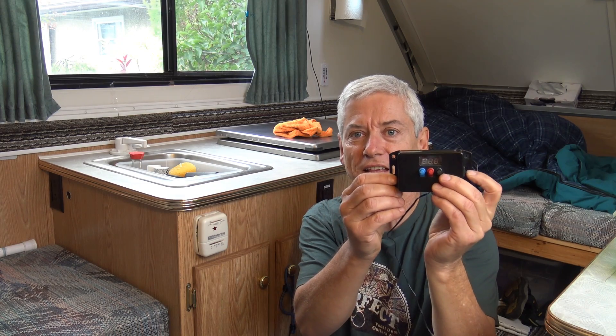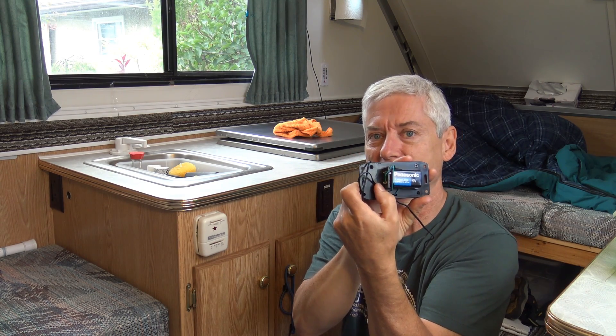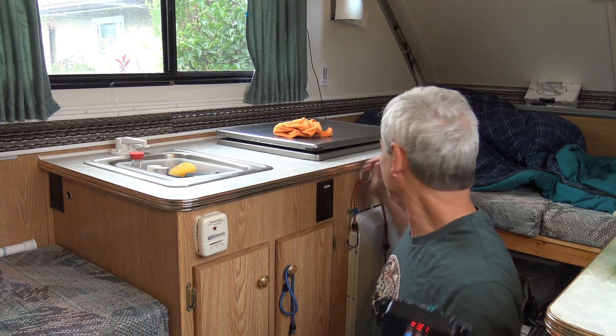There are so many uses for a little guy like this. You might have noticed it's running even though it's not plugged in — there's a 9-volt battery in behind it. The one I'm actually using is back by my bed and I run it on 12 volts, but the neat thing about this little thermostat is you can run it on 9 volts, so you can take it outside and get the temperature outside, you can bring it in the car — so many uses.